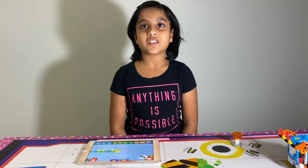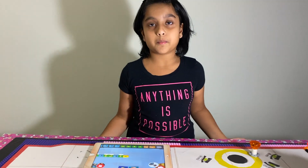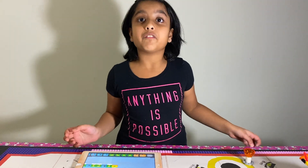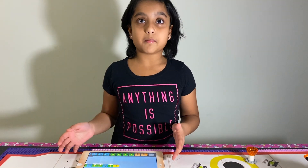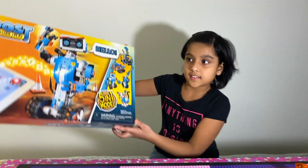Hi friends, my name is Eritri. I'm in third grade. Welcome to Eritri's Planet. I like Legos very much, so I got this from Santa Claus this year.